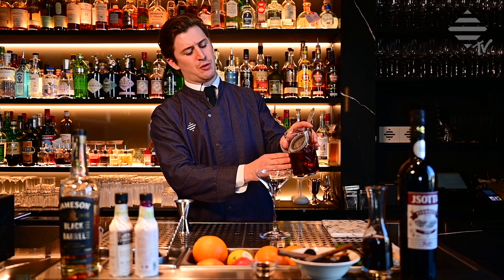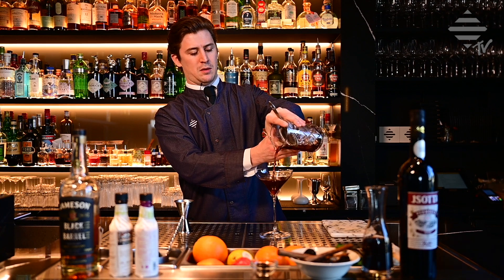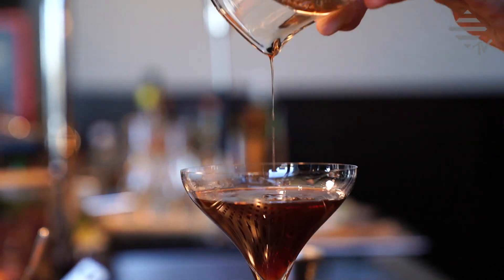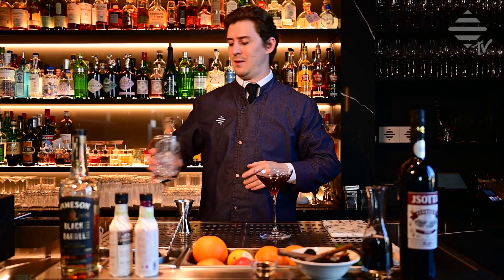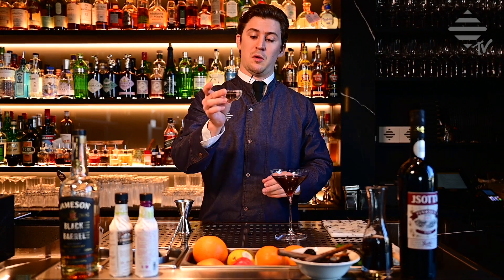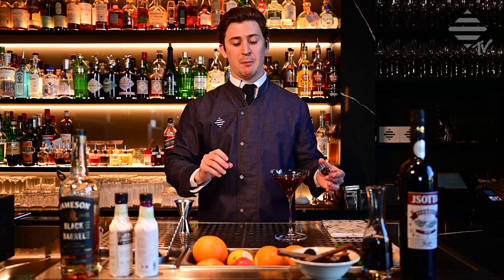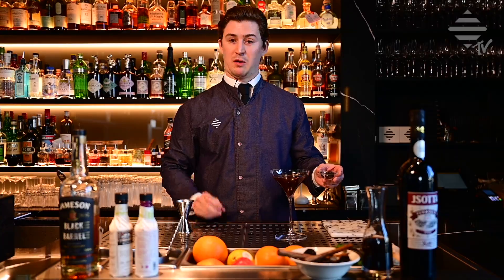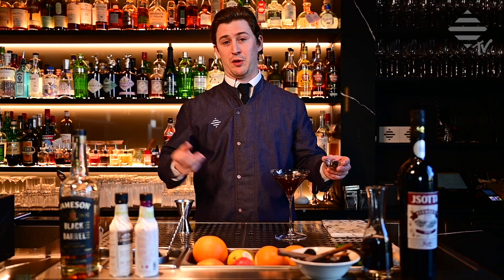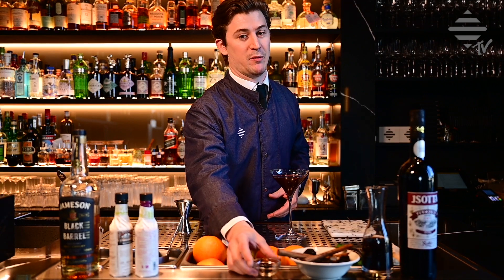Strain everything into our chilled coupettes. Here you go. In our bar we have this little jelly we make from the leftover plums. You can find the recipe for these gels as well — you need some special ingredients for this, but you can order them. They're really nice, and you don't have to throw the plums away — that's the best thing.